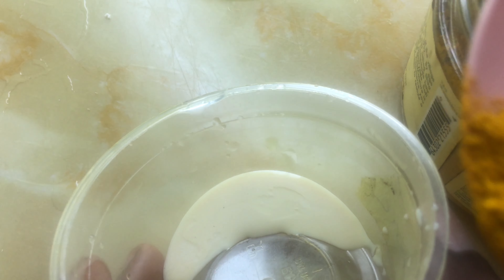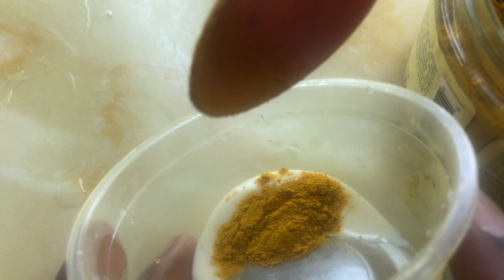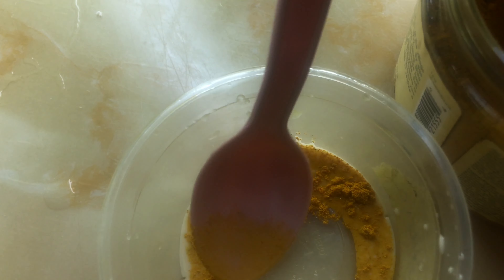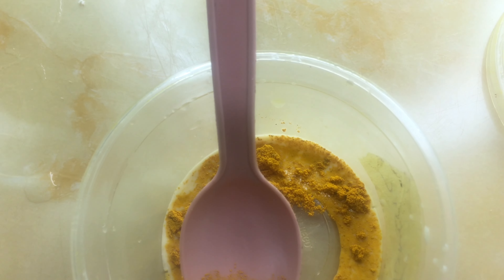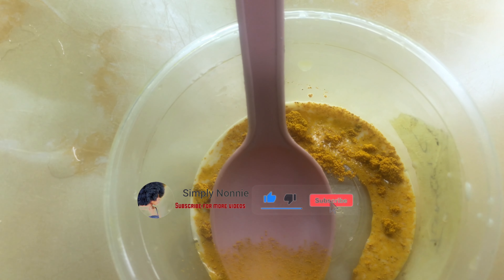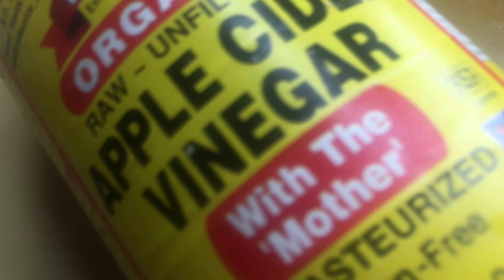You can add more turmeric, but I like it to be lighter, which is why I added more milk and less turmeric. The turmeric is the magic in this recipe — it clears acne, moisturizes the face, clears dark circles, and clears hyperpigmentation. The next thing we'll be adding is apple cider vinegar.